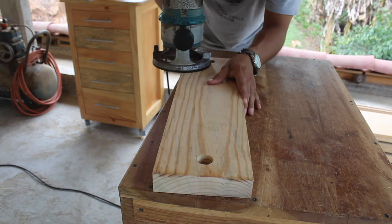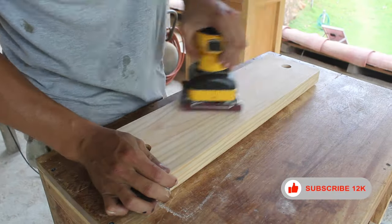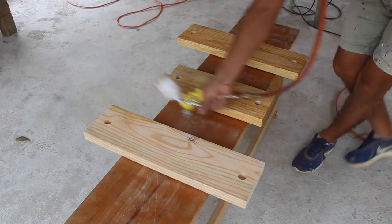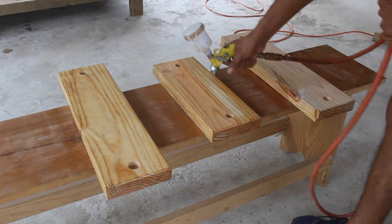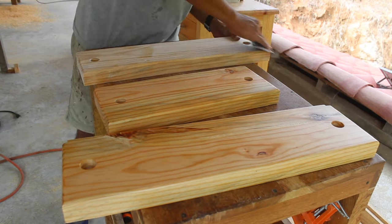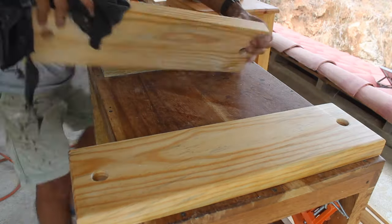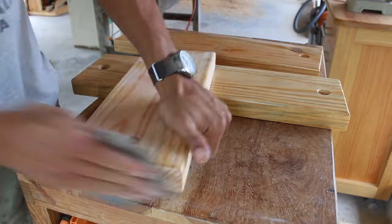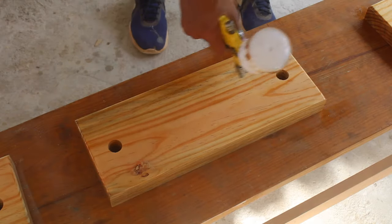Then I make a round over on the top side of each board. I sand down the boards with 100-grit sandpaper so they are ready to finish. For finishing I'm applying a coat of polyurethane primer on one side first, then flip it over and spray the other side. Next I use high-grit sandpaper to sand between coats. I clean them off with a rag and repeat the primer and sanding.